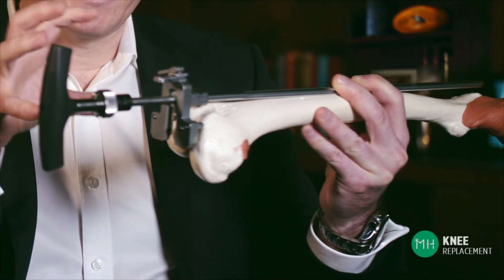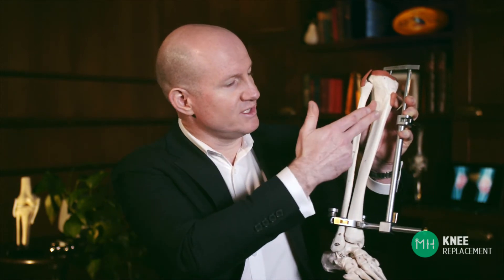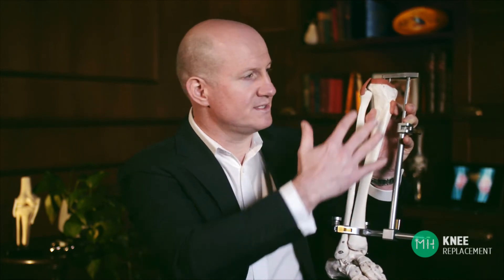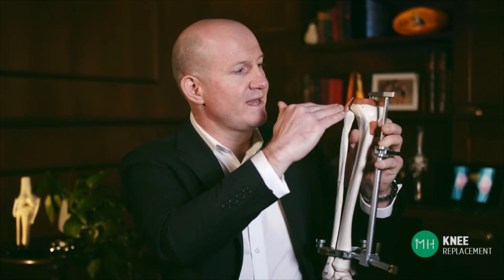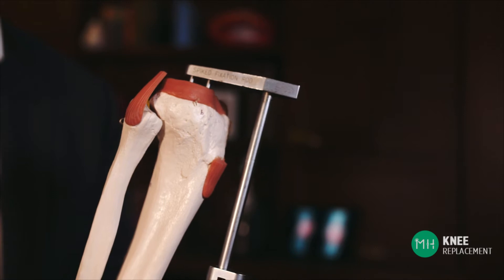That helps the surgeon align and position the prosthesis into your knee joint. With the traditional method, the surgeon uses the same technique on the shin bone as on the thigh bone. What you can see here is the shin bone which sits beneath the knee joint — the surgeon attaches this metal guide rod either to the outside of the bone, or sometimes the guide rod goes down inside the shin bone, just like on the thigh bone. This enables the surgeon to accurately make incisions in the bone and then position the implant as accurately as possible.